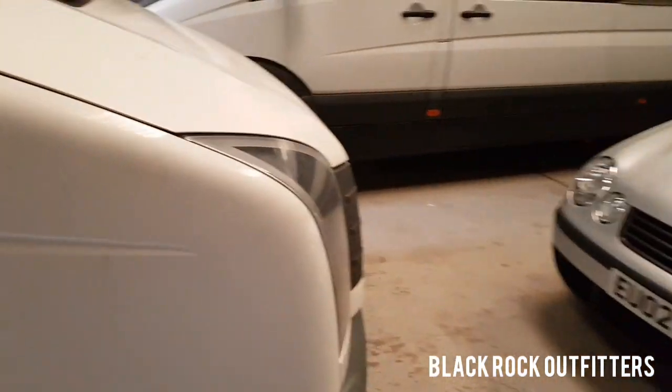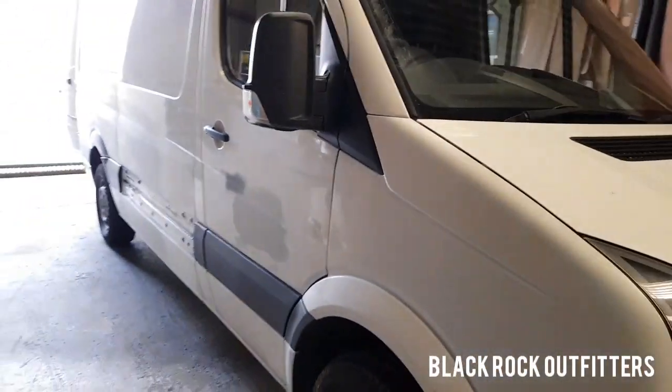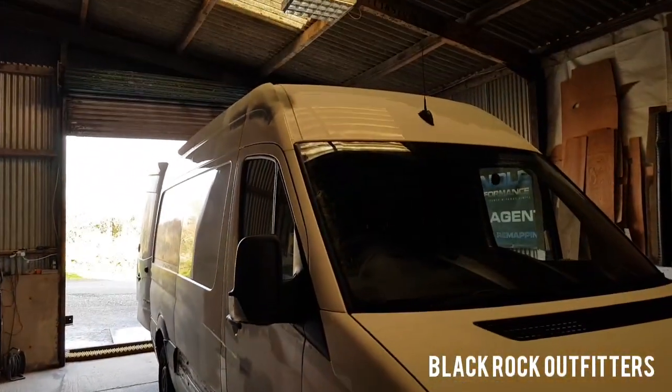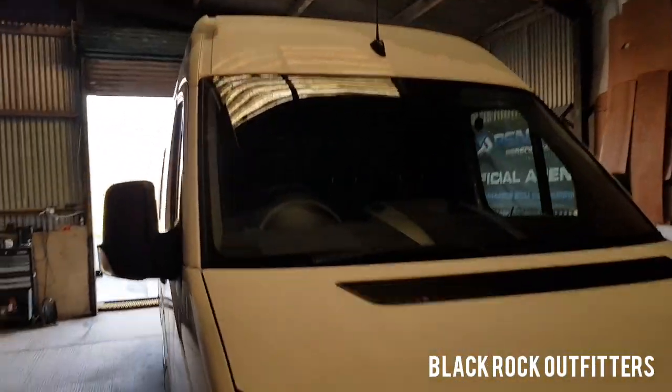This can be done to any size Sprinter or Crafter van to be honest. Medium wheelbases are quite popular at the moment, so that's what I'm going with. Rhino rack on the top, Rhino ladder on the back.